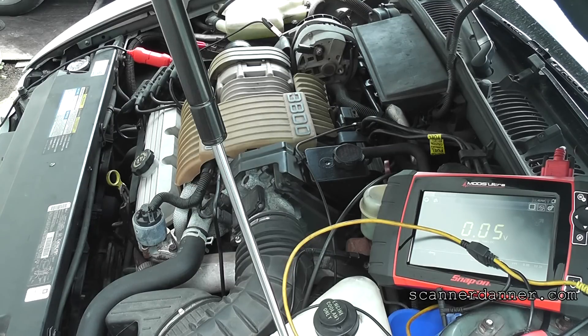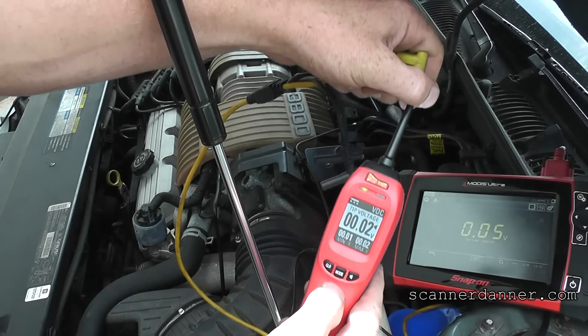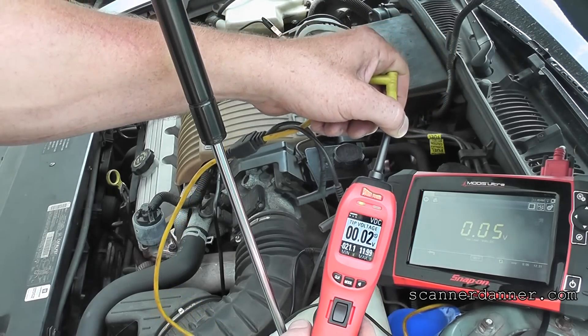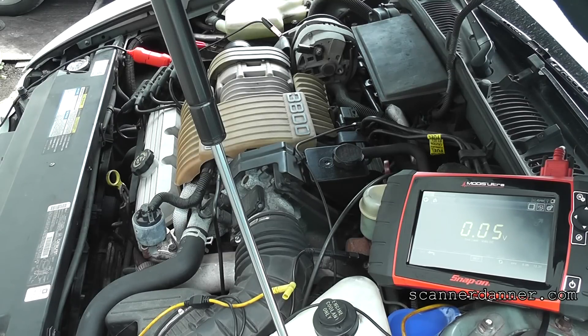I'll let you guys hear it run — I'll turn the key on. I have the beeper off. Well, there you have it — faulty park neutral switch. What you didn't see me do is I did move the selector around and tried different positions, tried it in neutral — that didn't work. I moved it around as much as I could, so I don't believe it's an adjustment issue. That thing is buried. I'm going to leave this up to Pete to play around with it. Our problem is definitely within the park neutral switch circuit.